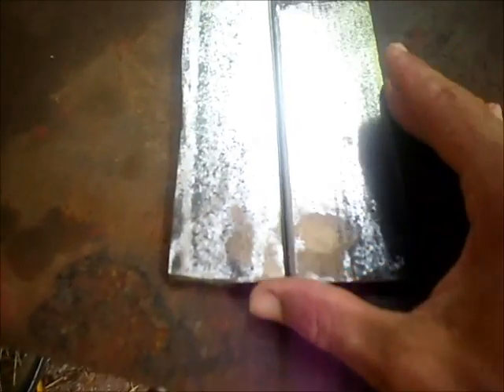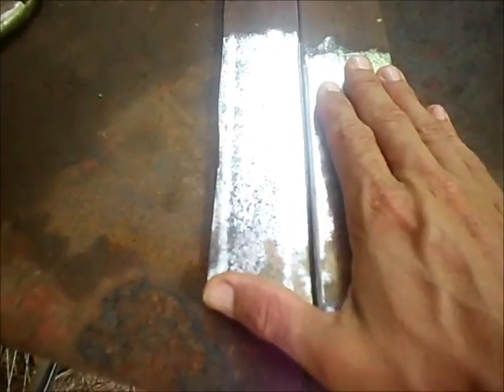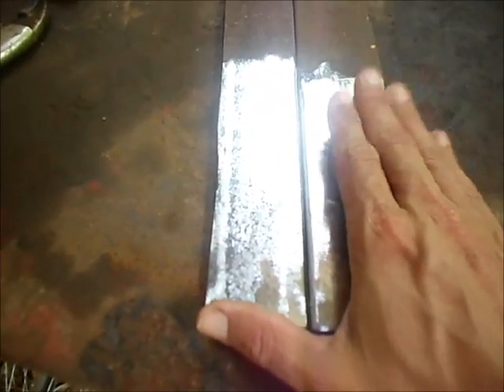That V-channel groove is going to give the welding rod a lot more base metal to penetrate and result in a good strong weld. Welding is a lot like woodworking in that you can't just glue two pieces of wood together and expect a good result — you've got to have a nice tight fit-up to get a good strong weld.